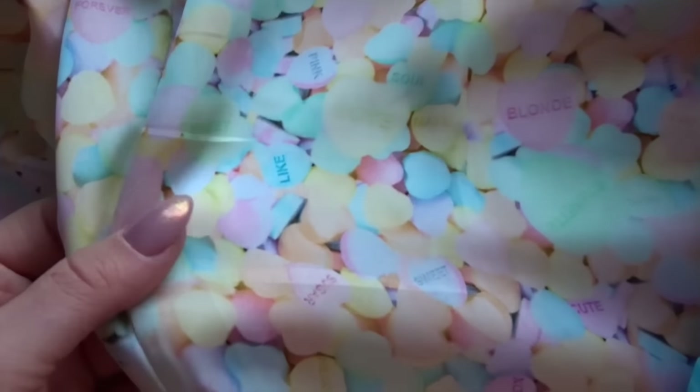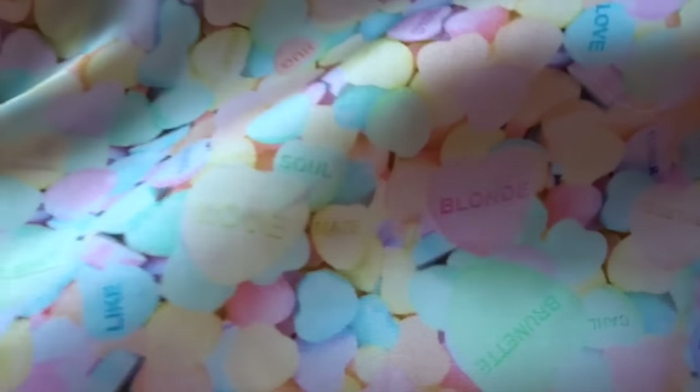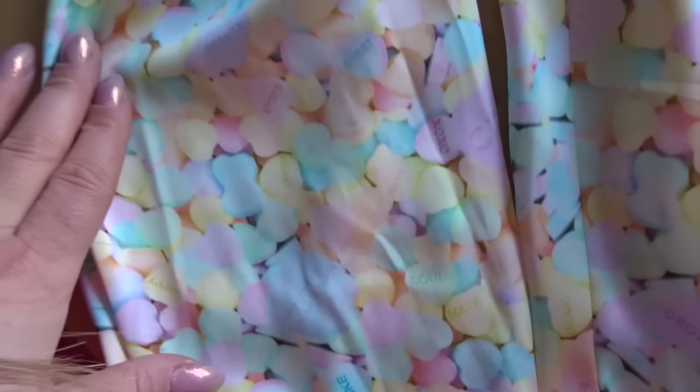This one is the candy print. It's very cute — all the candies — and as you can see we used little cute names on them: Blonde, Love, and you can also find Tutushik on one of them. For example, here you can find Tutushik, and on another one is Shiki.